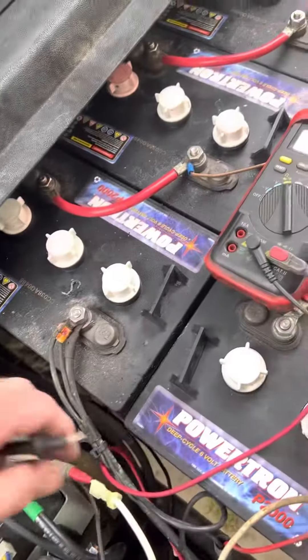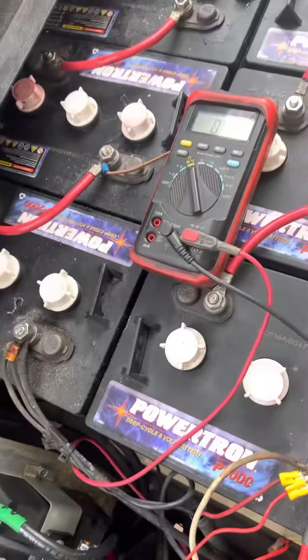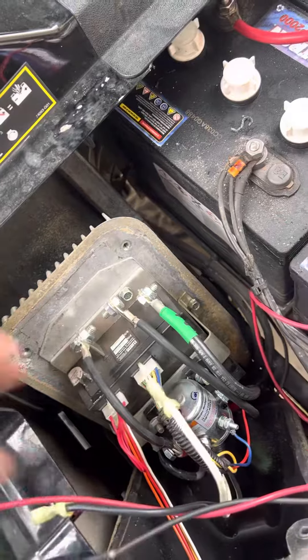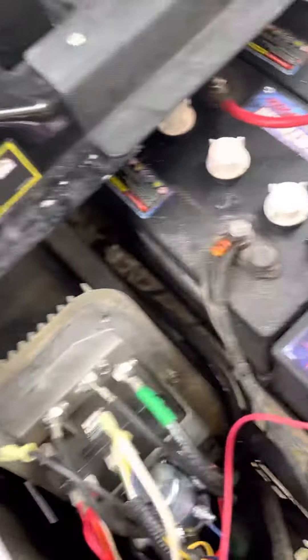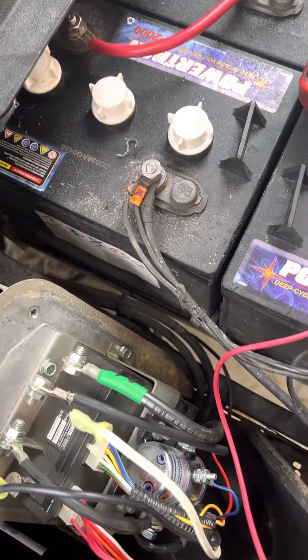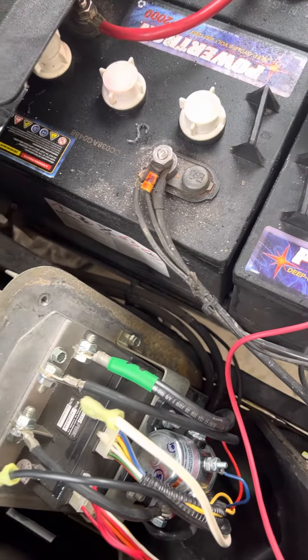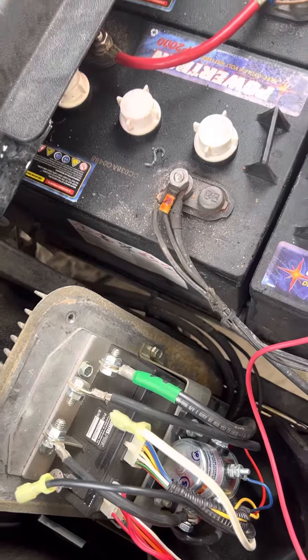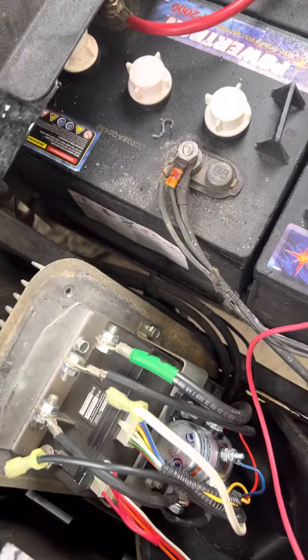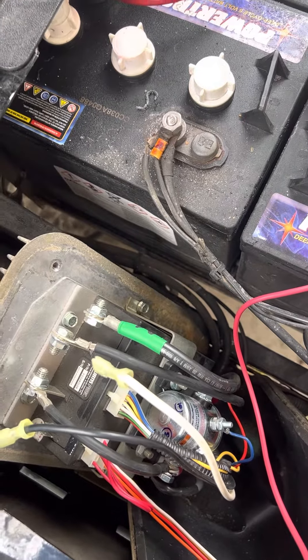We always check that anytime we go to put a controller in, because sometimes the customer tows the car in run. And when you get here and put a controller on it, it fries a new controller because they tore the motor up — putting it in run instead of tow when they tow it. Just a quick tip, something to save you guys some time and money.